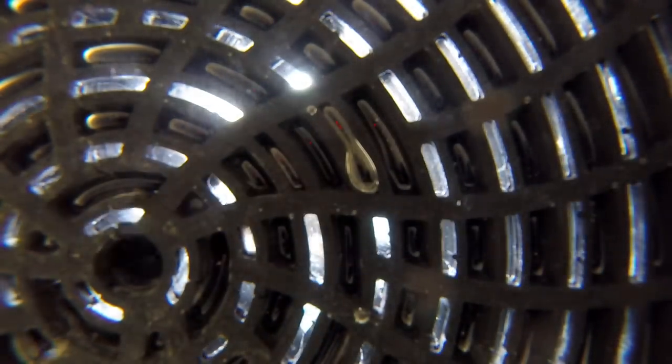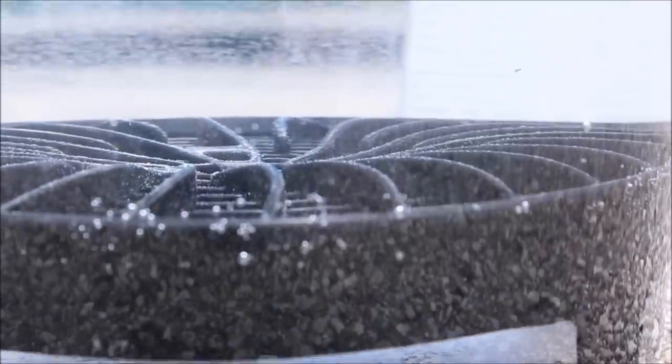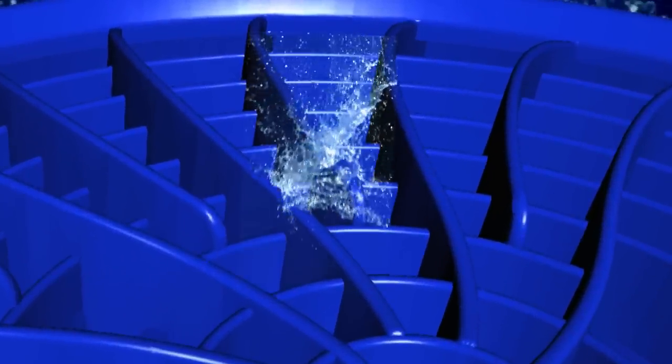Its turbofan shape speeds up the water and pulls it towards the Venturi funnel system. From here, the water and debris is compressed through narrow funnels that further speed up the charge. The supercharged dirt and debris is then blasted to the bottom of the bucket and out of harm's way. The fresh water return cycle uses the rebound energy to direct only clean, filtered water through the dirt lock's fresh water troughs.